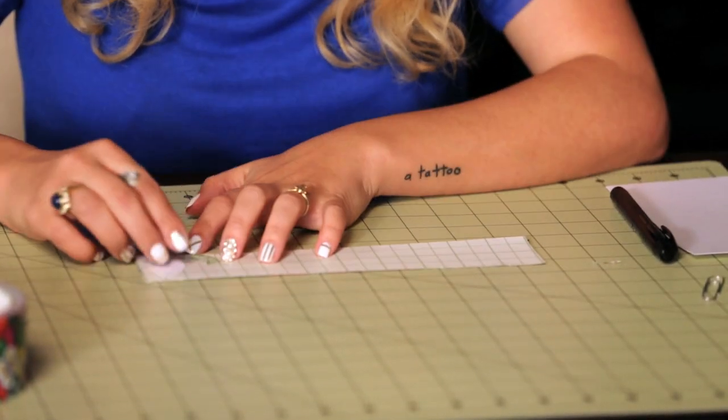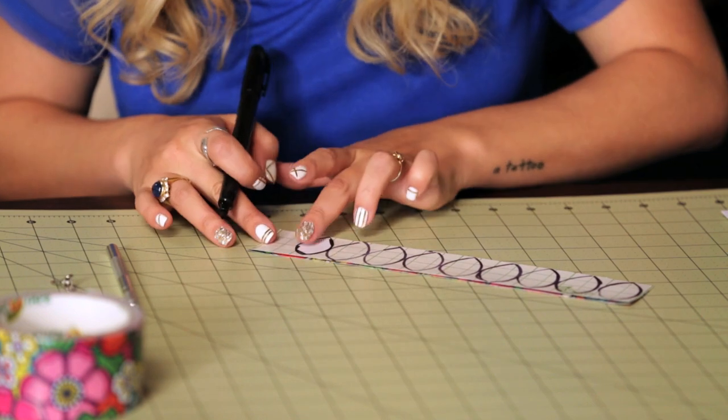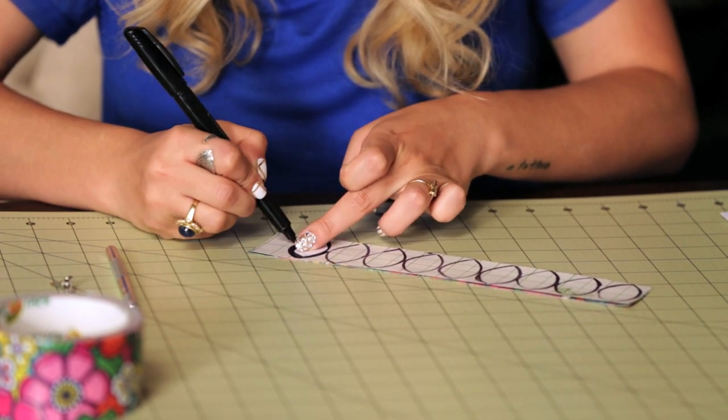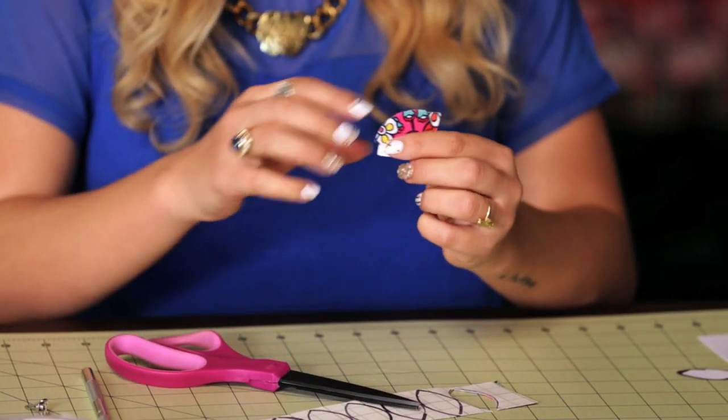Now I have my strip to make my petals. So using my template on the back area, I'm just going to trace it using my marker. Now you could use between 13 to even 20 petals depending on how full you want your flower. So now it's time to cut these out. I have some already cut out here.